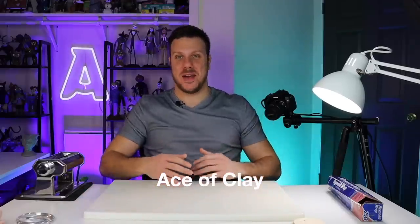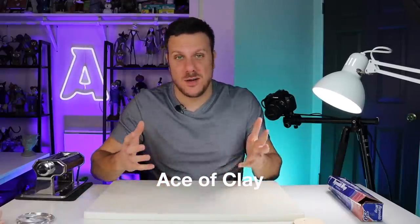Hey everyone, Ace of Clay here, welcome back to my channel and welcome to another sculpting video. Today I will be sculpting myself as a Tim Burton character. I've had this idea for a pretty long time, I think since I started my channel two years ago, and I just never got around to doing it.